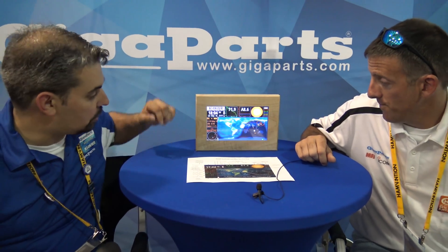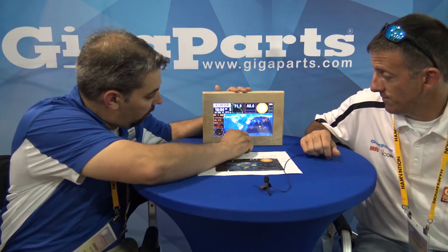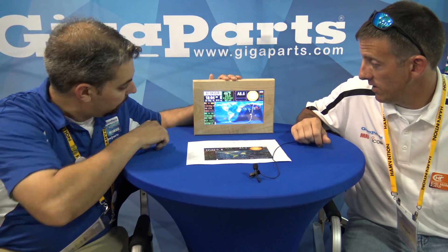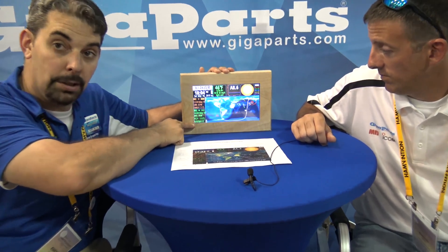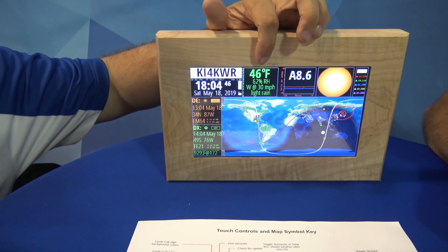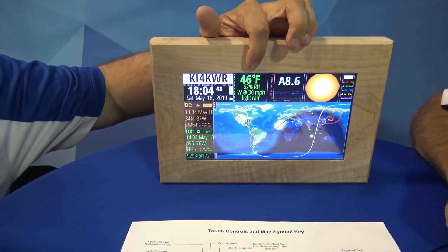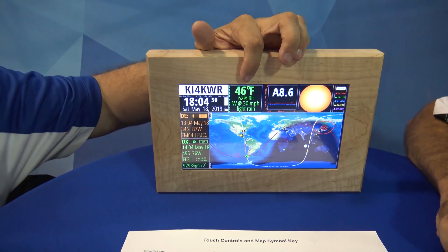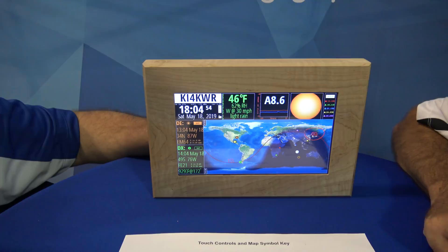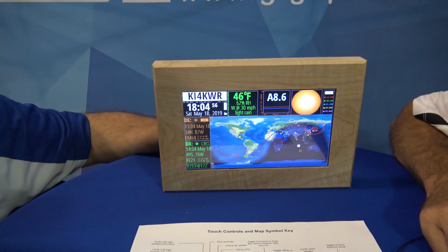I'm going to click right down here in South America. It's going to show me the location to point your beam, and the current temperature in that location — it's 46 degrees, light rain with 30 mile per hour winds. So they're probably having a thunderstorm. You don't need to ask anymore how's the weather at your QTH? No, it's right there.